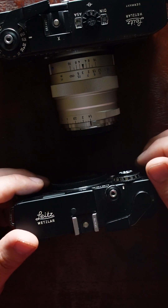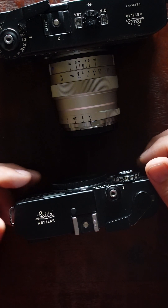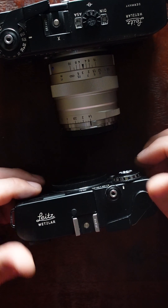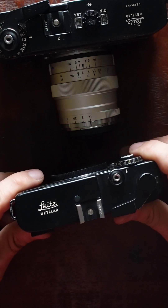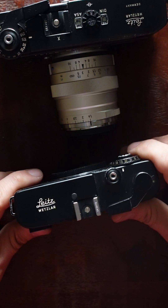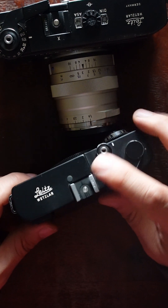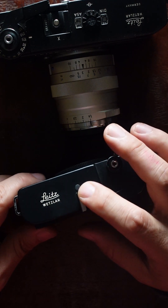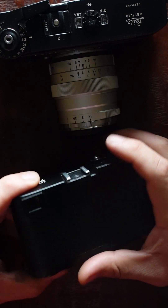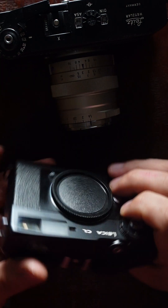Voigtländer also makes M-mount cameras, but they've gone up so much in price that you might as well buy a Leica M body. For that price you could probably get an M3 or M2. If someone wants a hot shoe, the CL comes with one, which is great — it's a lot better than trying to adapt a PC terminal if you like using flash.